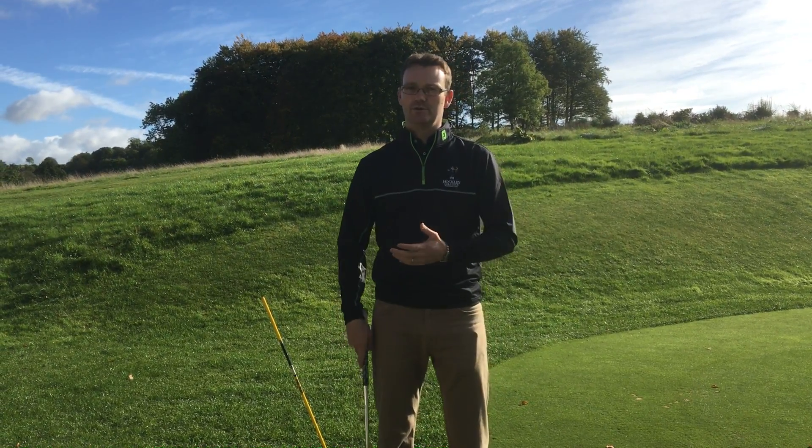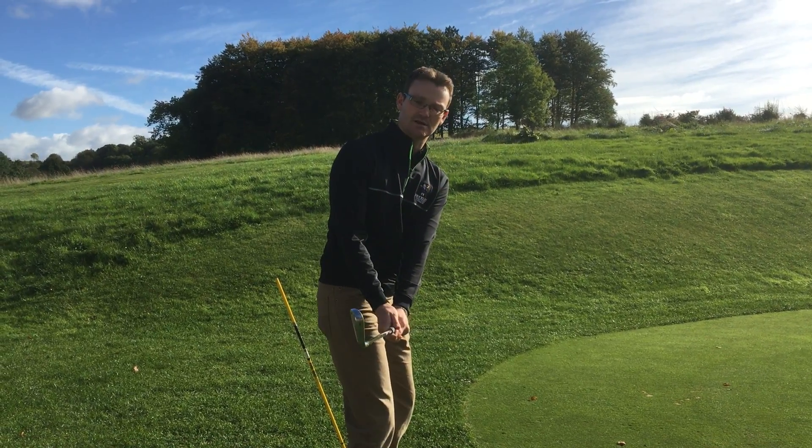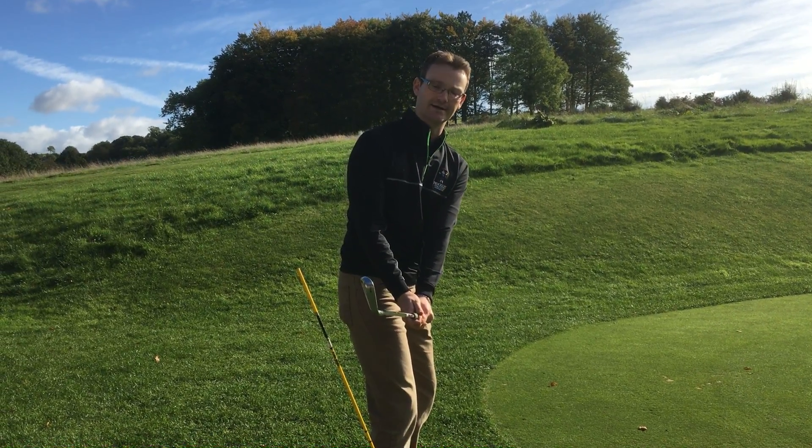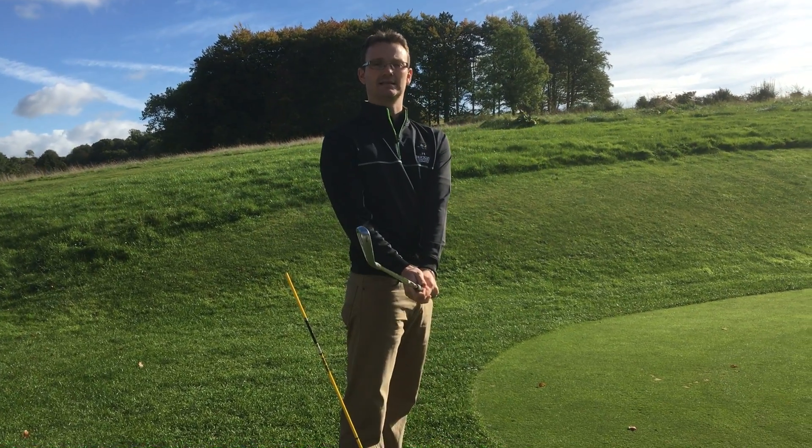A lot of people I talk to are really trying hard on the range to get into what we call this position here, where the toe of the club is pointing to the sky. I don't want to say this is incorrect, but the reason is we don't play golf from a standing position.